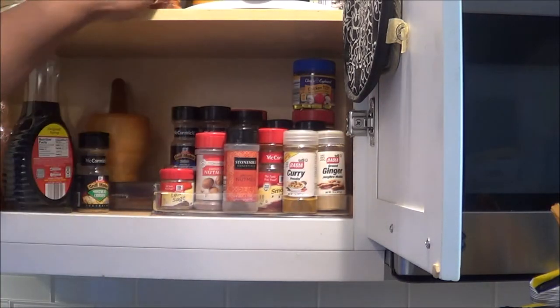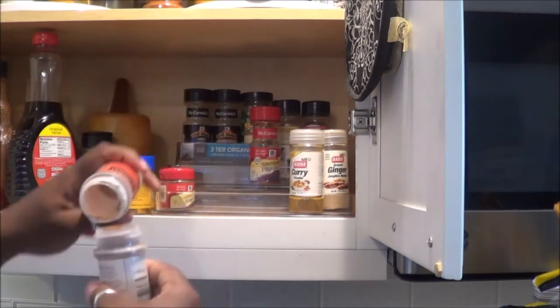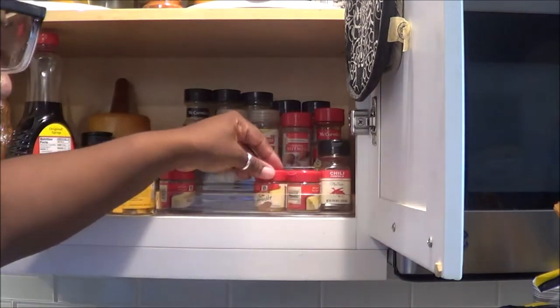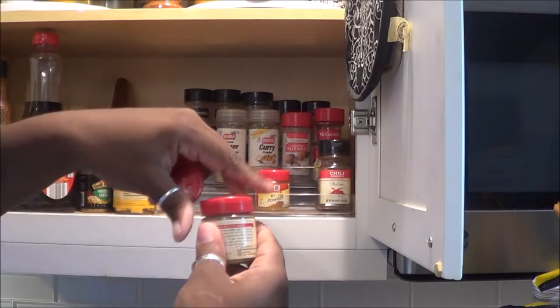So as you can see, I'm just kind of fiddling around trying to get the feel of what works best for us, emptying out containers that need to be recycled, and saving and making space in this area.